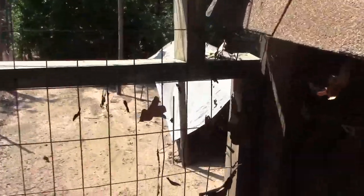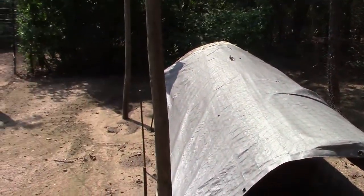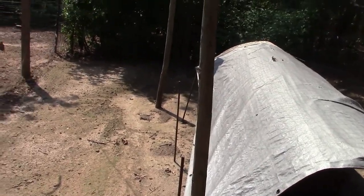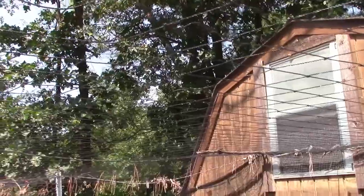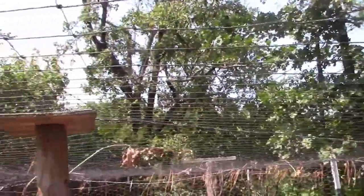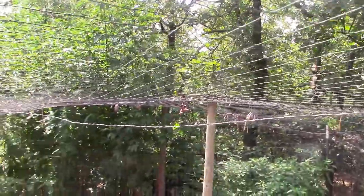Seems like there's always repairs to be done on the farm. This particular coop has been up since about 2009 with no major repairs, so I guess I can't complain too much that we're going to be revamping it. We cover all of our coops with a top net. We've got a ton of hawks and owls around here, so to keep our chickens safe we top net everything.